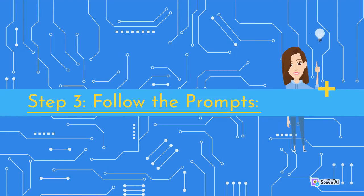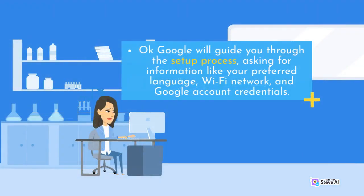Step 3 — Follow the Prompts. OK Google will guide you through the setup process, asking for information like your preferred language, Wi-Fi network, and Google account credentials.